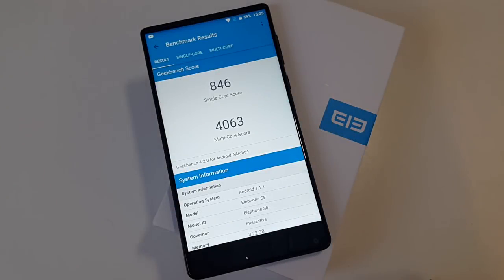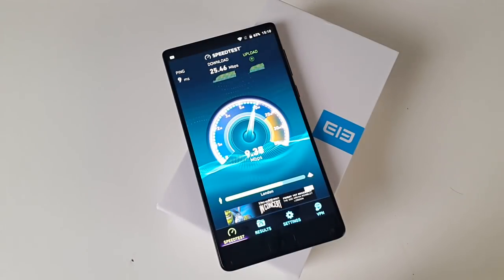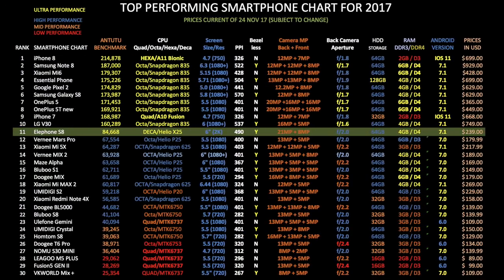Here are the Geekbench scores for single and multi-core. This smartphone does not come with root access. In the Wi-Fi speed test we got download speeds of 25 and upload speeds of 9 megabits per second — a very decent result considering my top speeds are between 25 to 30 megabits per second. In the Antutu benchmark test we got an incredible score of 84,668. On the top-performing smartphone chart for 2017, the Elephone S8 has taken position 11 with a very decent benchmark score of 84,000.